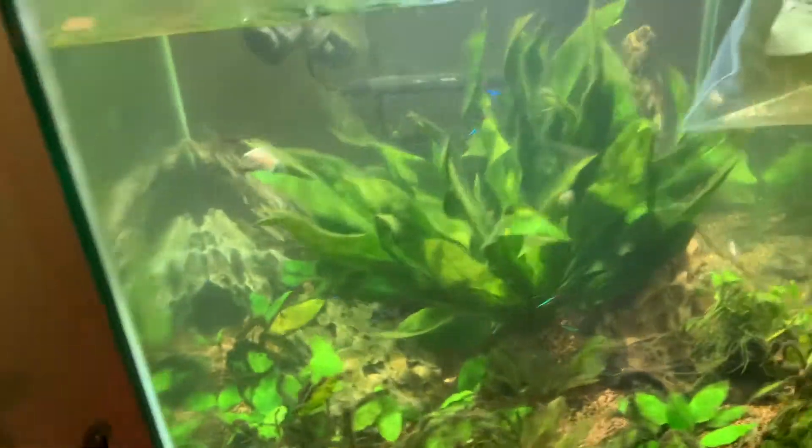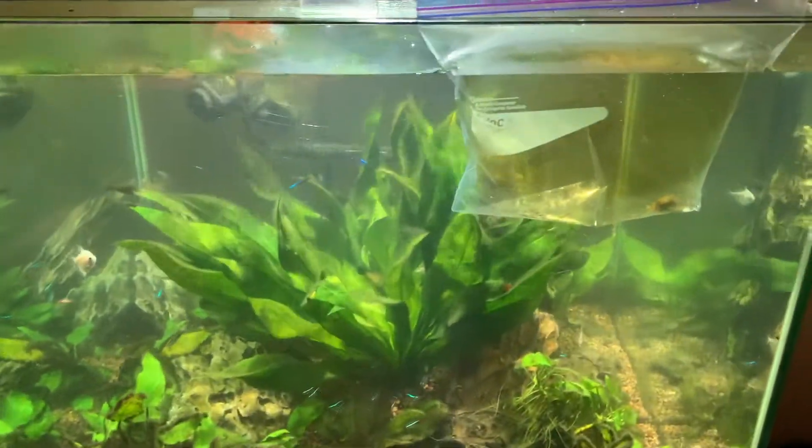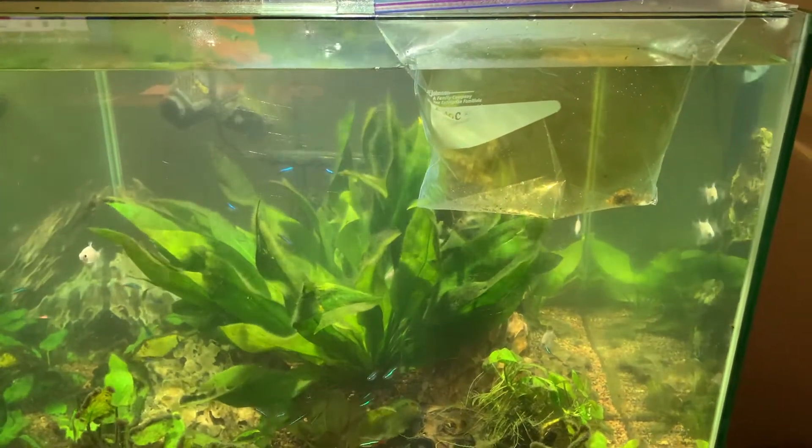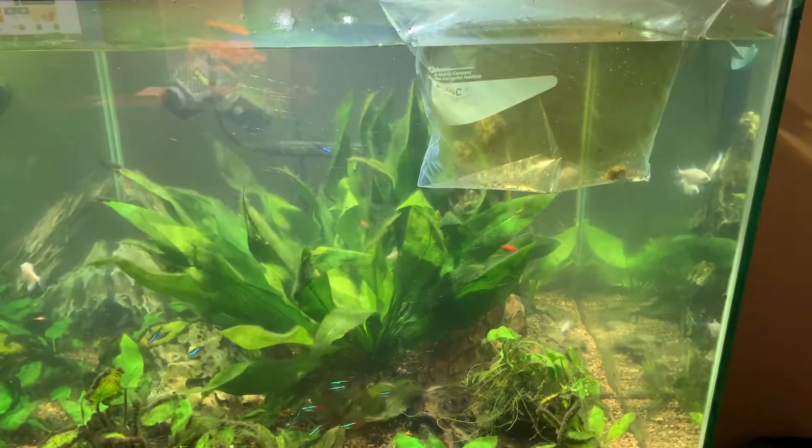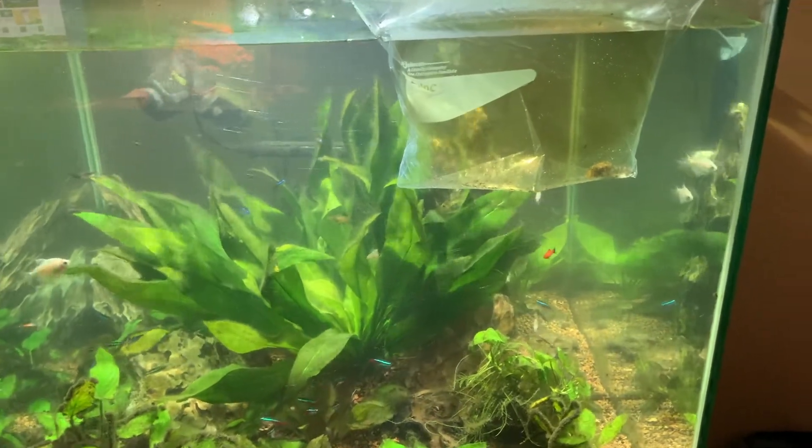I'll mention that Clown Plecostomus have a lifespan of 10 to 12 years. The previous owner said she had this one for eight or nine years, so this guy's pretty old — kind of like going to the retirement home for him.